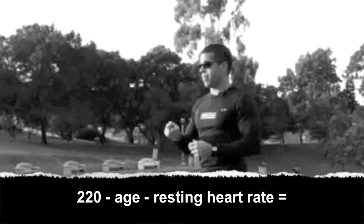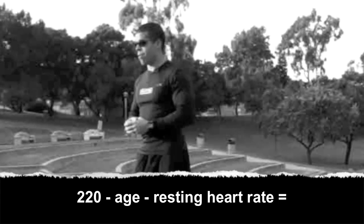So how do you calculate that? Very simple — you need a couple of numbers. First, you take the average universal number, which is 220, and you minus your age. After you minus your age, you also have to minus your resting heart rate.